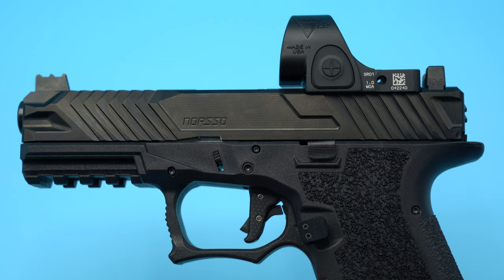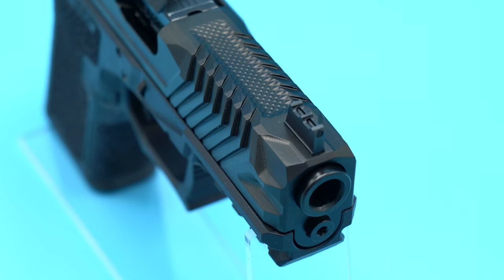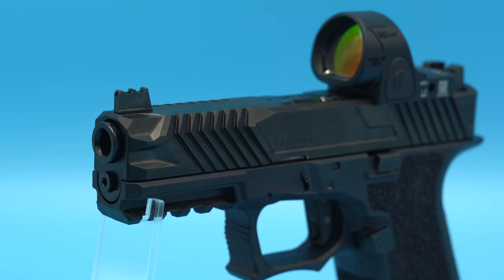Moving on, let's talk about the slide — the Norso Piranha EDC. Like I said in my first video, I love the way this slide looks. It's super aggressive, but that aggressiveness equates to rather sharp corners on the serrations. Because I had so many malfunctions on my first outing I had to manipulate the slide a lot. I racked it so many times and by the end of the day my index finger and thumb got cut up quite a bit — only one cut was visible but the rest stung when running my hand under water.